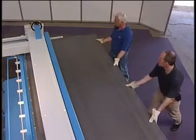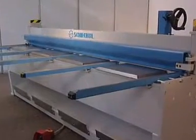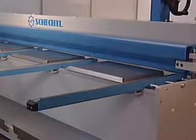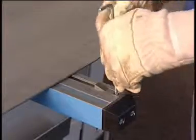For easy handling of big sheets, there are front support arms. Both arms at the far ends of the machine have squaring devices. Every arm has a scale and a T-slot stone for front gauging.